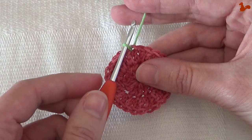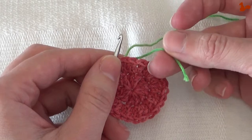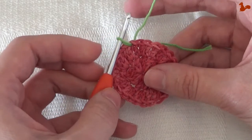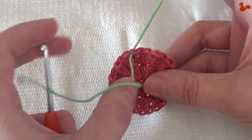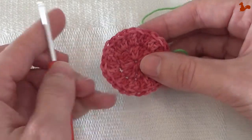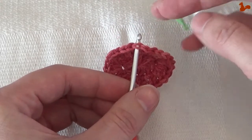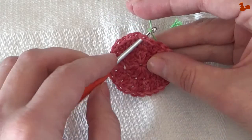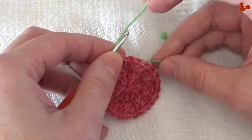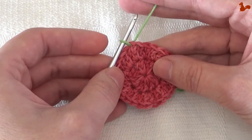When you start working at this point, it's important to keep a hold of this end tail for the first few stitches, otherwise you might accidentally pull it out, which you don't want. So to attach, go into the stitch, pick your yarn up from the back, bring it to the front, and keep a hold of your beginning tail until you've made at least three to five stitches.